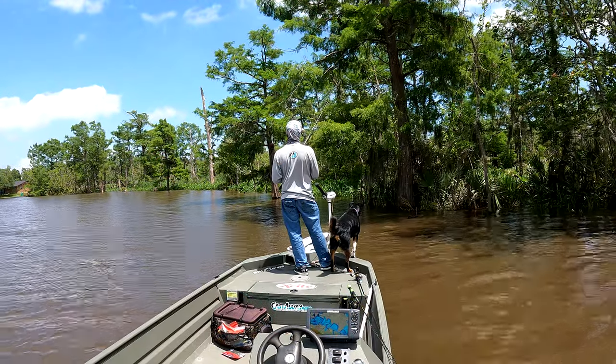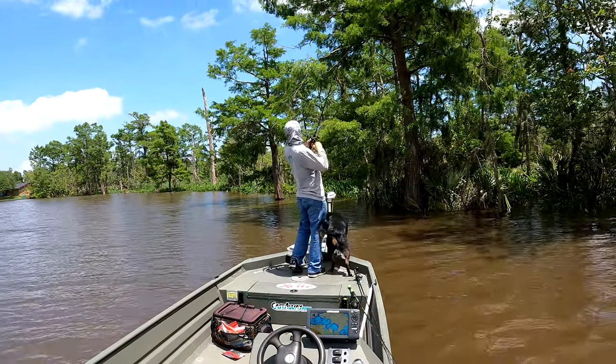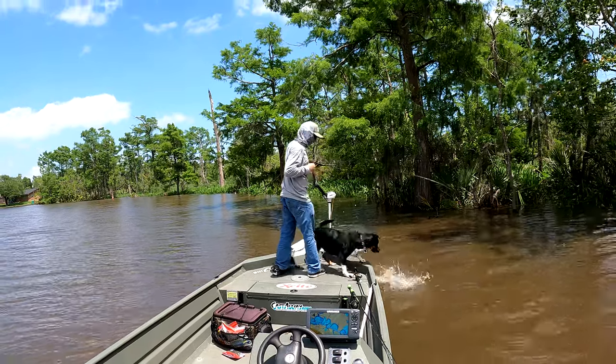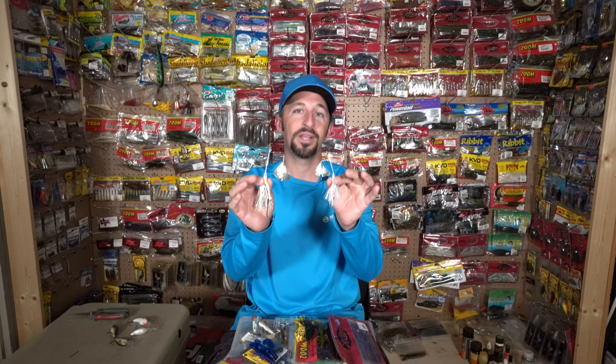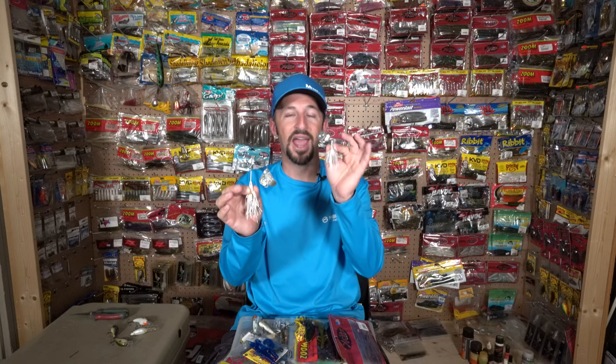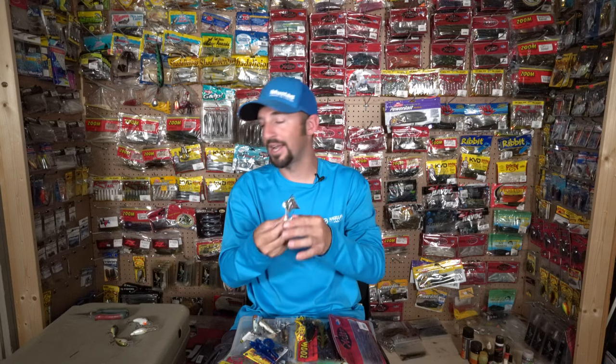To start, we're going with topwater baits first. On the Sabine River system you need to be throwing some type of white three-blade buzz bait. Both of these are made by Strike King — this is a quarter-ounce size, this is an eighth-ounce size. I've caught a pile of good fish on both; it varies day to day which one they want. These work really well around cypress knees, lay-down trees, and sometimes on the pad edges.